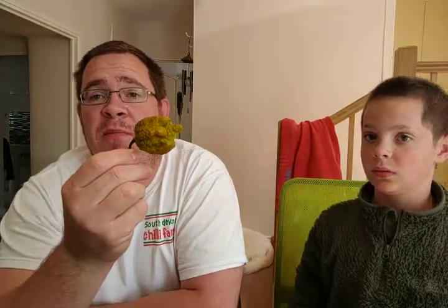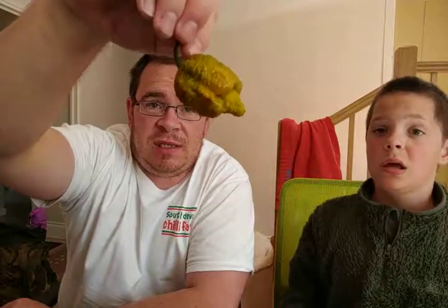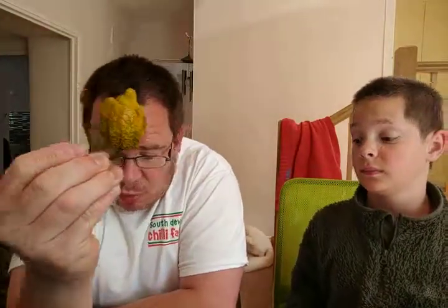I don't know how hot these are but they are hotter than any reaper I've had. The yellows that I tried before were hotter than any reaper, and the only chilli that beat them was a brown bootler. These are actually smaller pods than last year, but they're going to be much hotter.